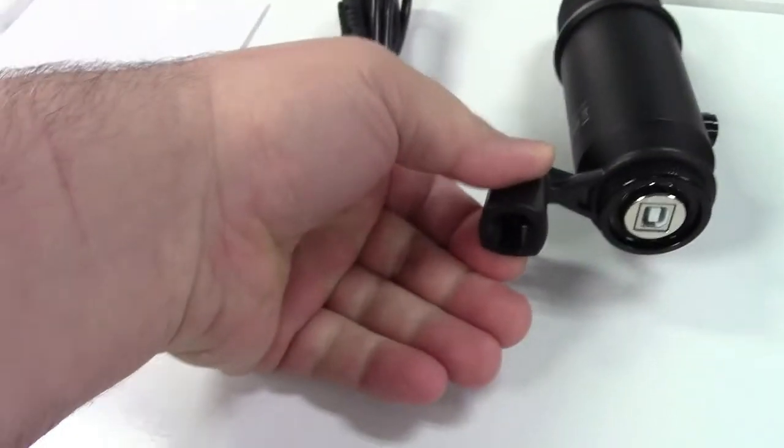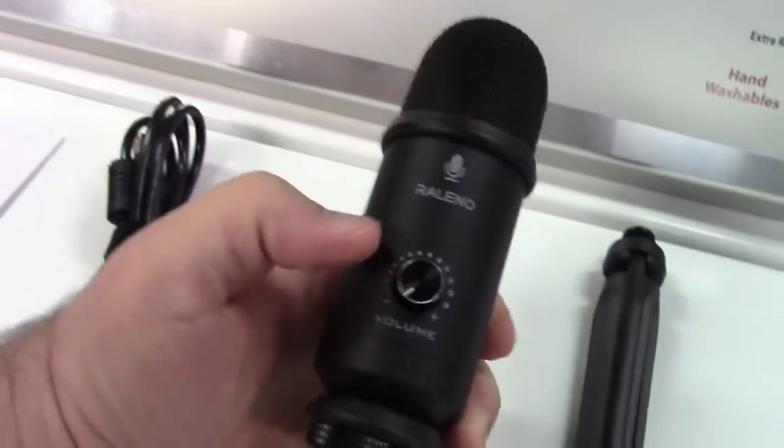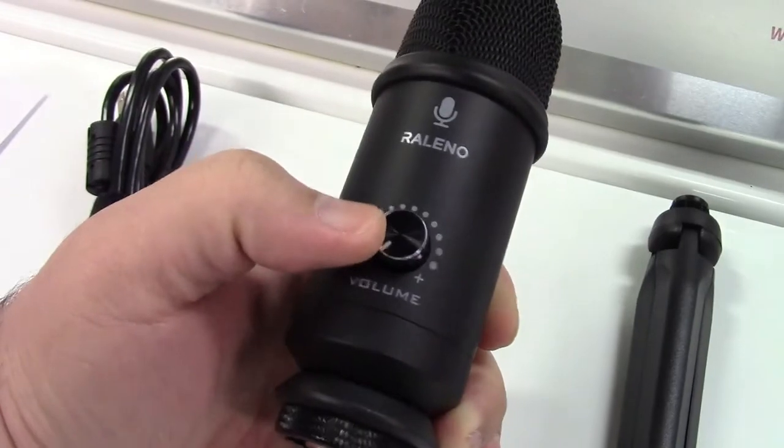Here's the microphone itself with the mount on it. Your USB plugs in right there. Here's the rest of it here with the volume control. As you see, you can turn that anywhere you need to, just like that.